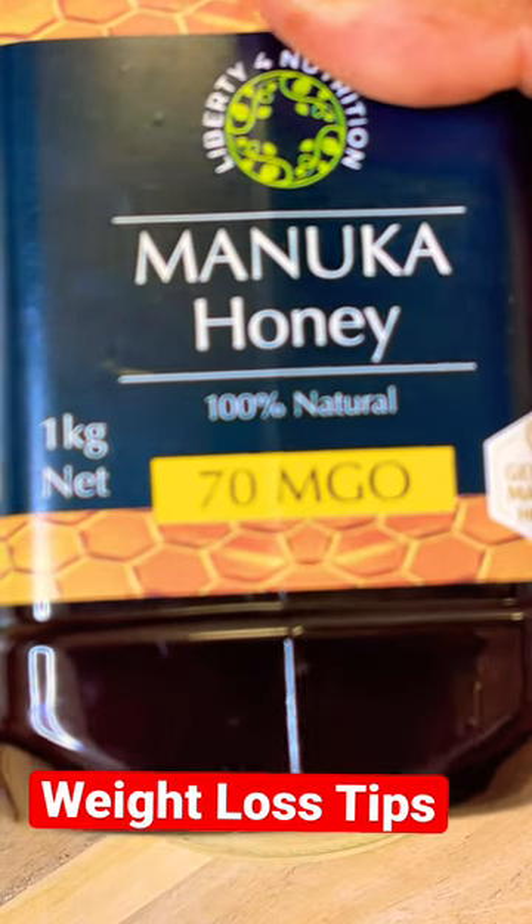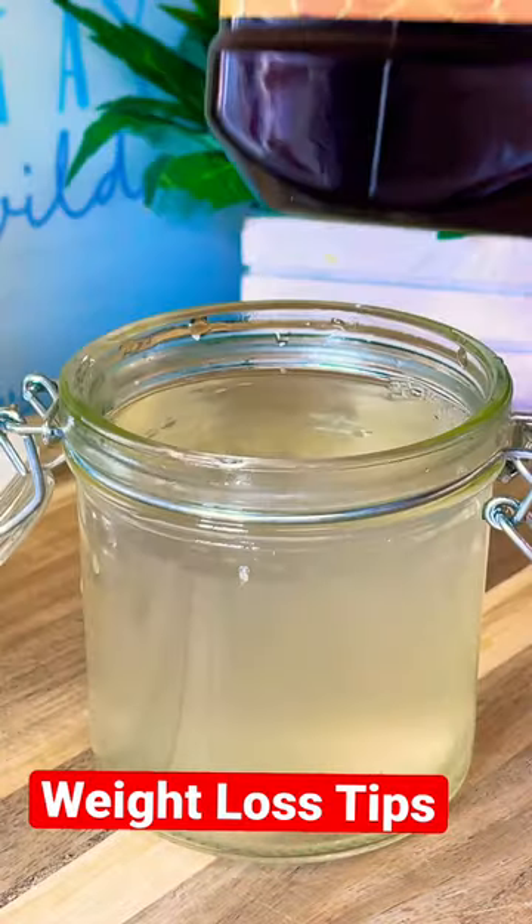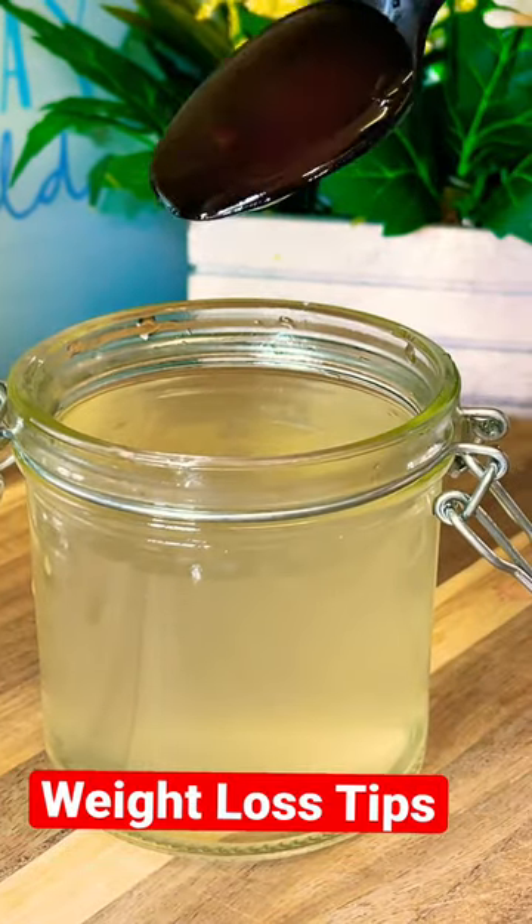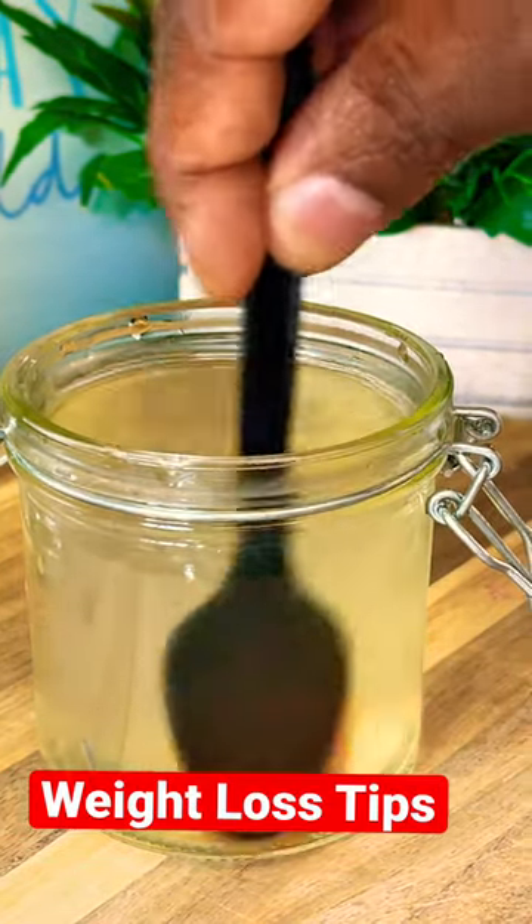This is the honey I've been using. Get one teaspoon of the honey and give it a mix.